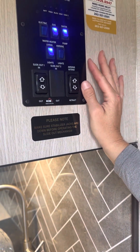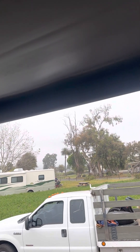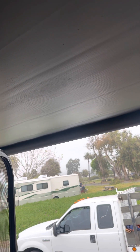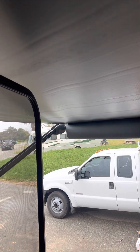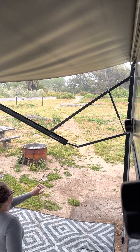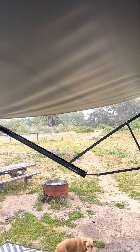For the awning, if you want to extend it, you're going to push the extension button and keep going all the way out until you see a flap come down — that's all the way out. If there's water on the side, you're going to pull this down if you want to create more shade on one side, or if there's any dew or water at the top. To put it back, make sure both arms are straight, then push retract.